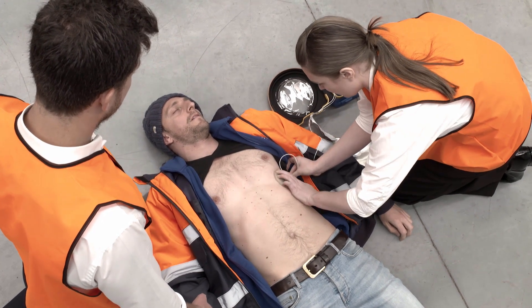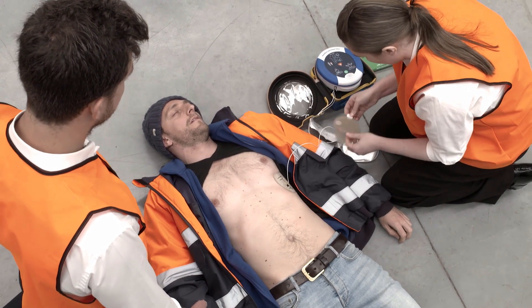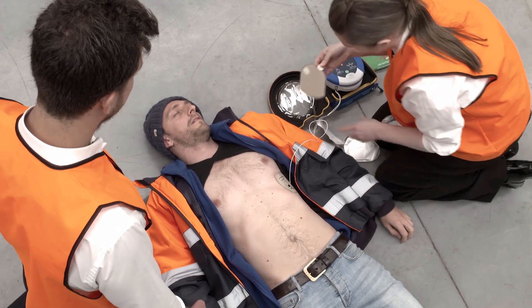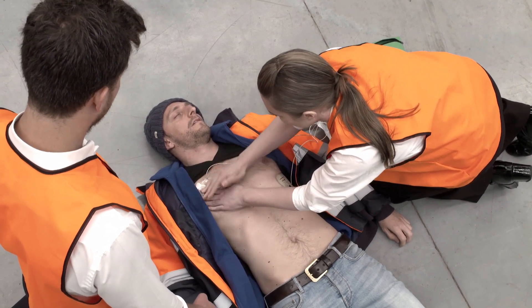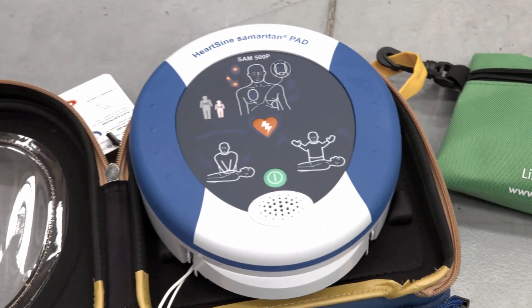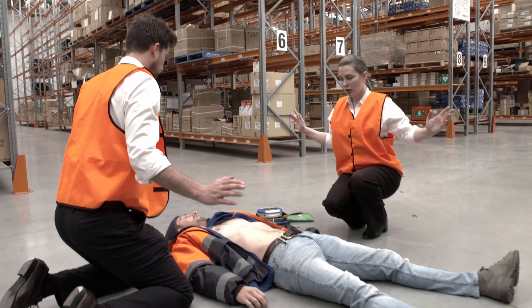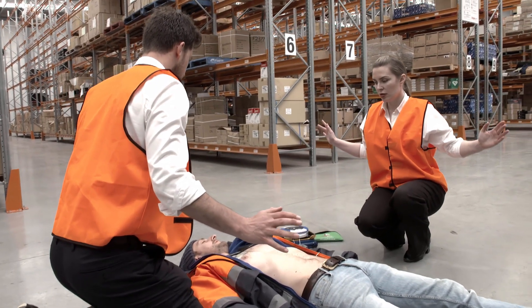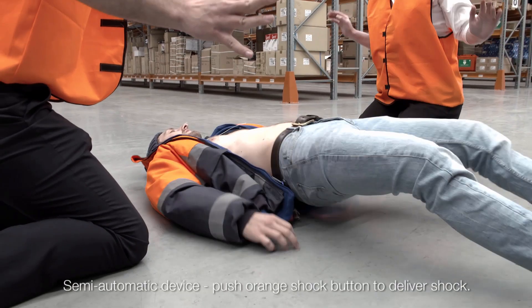The 500P will start to analyze the heart rhythm of the patient and instruct if a shock is advised. The semi-automatic 500P will prompt the rescuer to deliver the shock by pushing the orange button. Analyzing — do not touch the patient. Shock advised — stand clear of patient. Press the orange shock button now. Shock delivered.